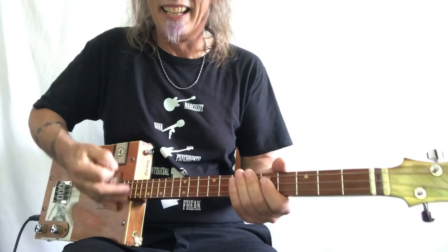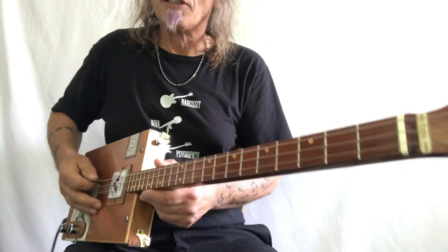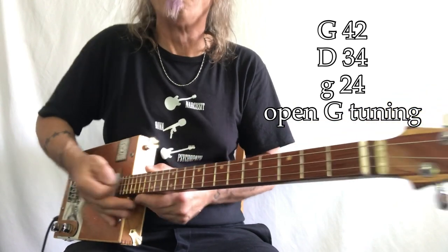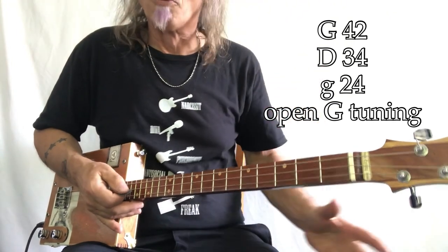Yeah, killer tune, really really a killer tune. So, a couple of things. What do we got? G, D, G — 42, 34, 24. Those are my gauges. These are electric guitar strings, nickel wound, and I'm playing through a Roland minicube. I'll show you those settings at the end of the video.